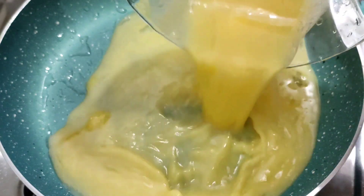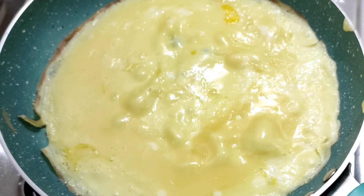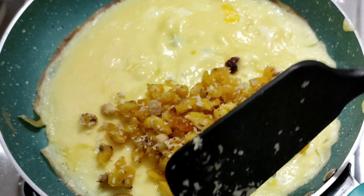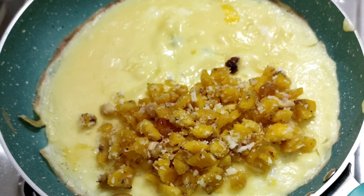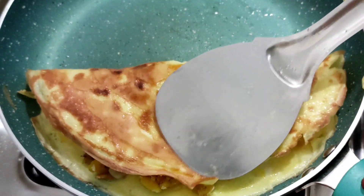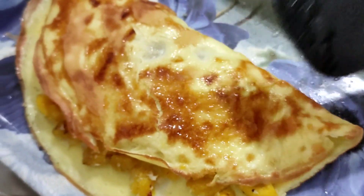Let's mix the flour a little more. We will have to make the omelette. We will put the fillings on the side of the omelette. We will have to make the fillings on the top. We will put some omelette in a plate on the top.